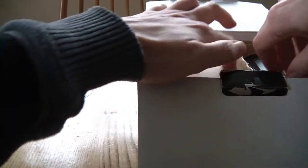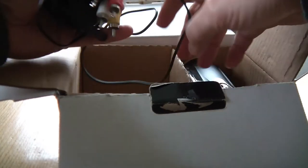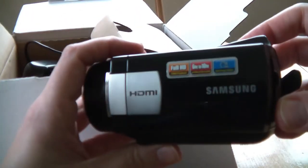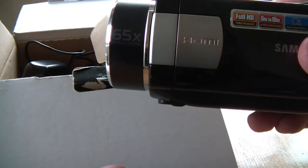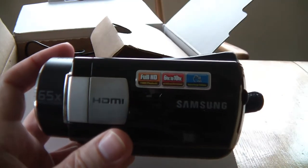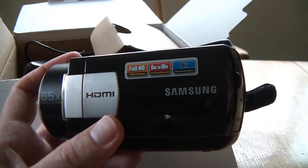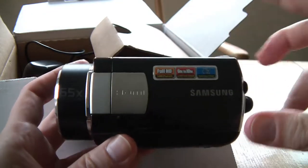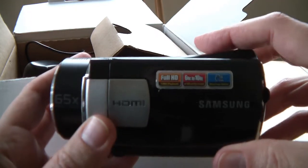Let's take it out. There's an inner box — there's no manual in this box, unfortunately, but just all the sort of leads you'd expect, the wall charger and the camcorder itself. I'm actually filming on a Samsung HMX H200 in full HD, so we'll be doing some comparisons later on, and we'll see if this camcorder does actually upscale to full HD.